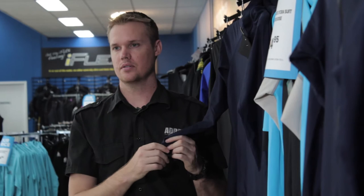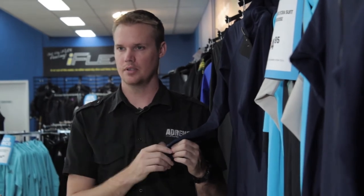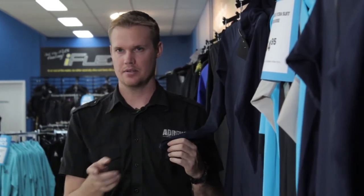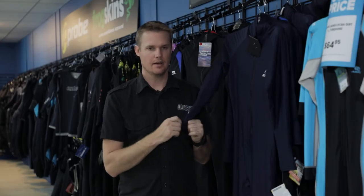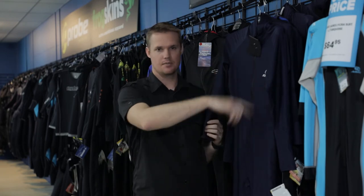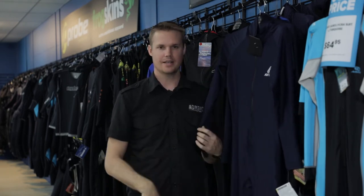There are two separate styles and that's basically hooded or non-hooded, and in some brands the hooded versions come with little gloves to really give you added protection. All of them are going to be front zip design so they're easy to get in and out of.